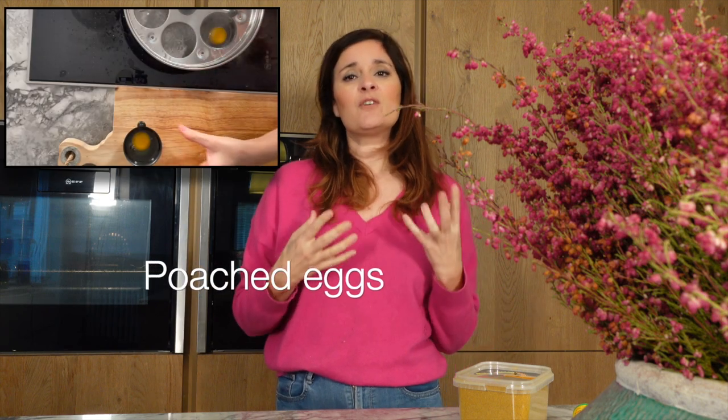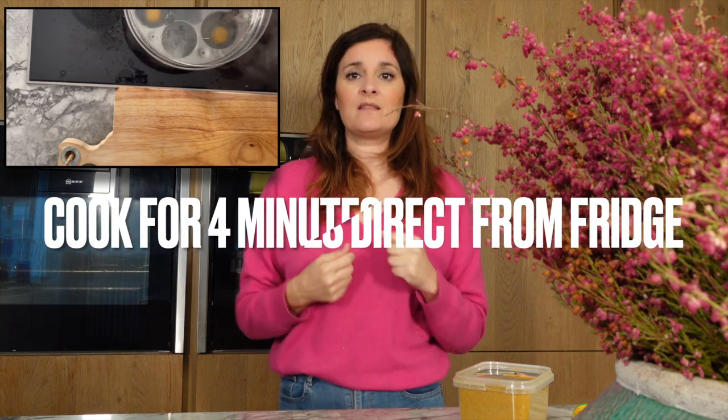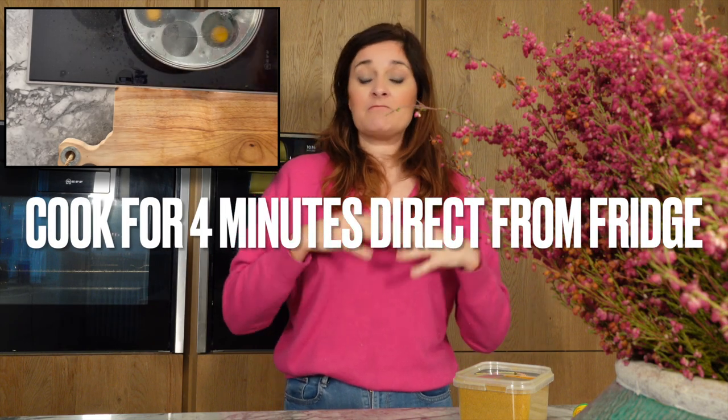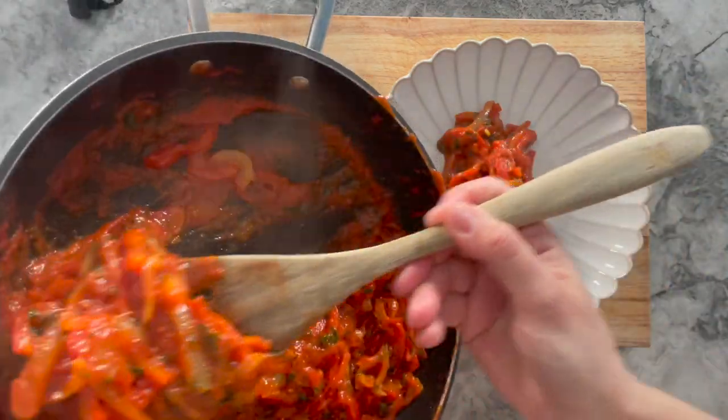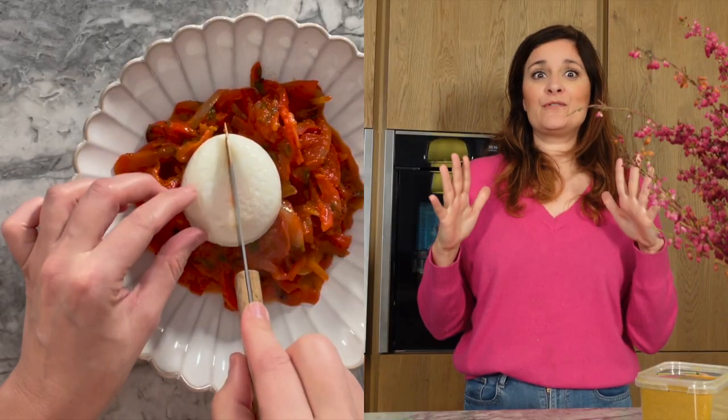I find that the eggs take a very long time to cook for me, so I've decided to do my shakshuka with poached eggs. Once you've done the shakshuka, it's about 15 to 20 minutes and it's done. In the meantime, you can cook your poached eggs and then put them on top of it for a wonderful meal.